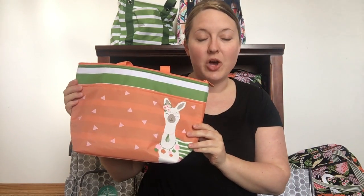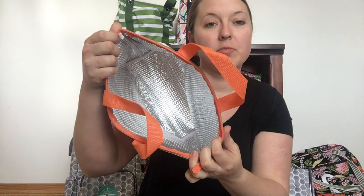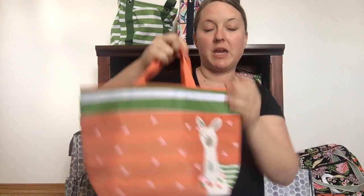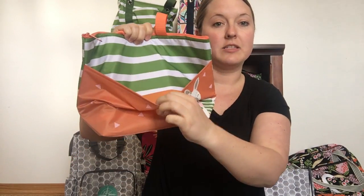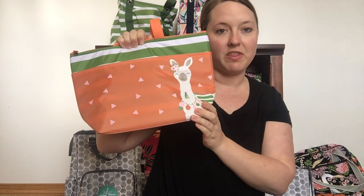This is our thermal tote. This is our regular inside thermal lining and it's got two little handles and a zipper across the top, making it perfect for lunches for kids or for work. It's got a nice little pocket on the front too for your napkins and silverware and things like that.